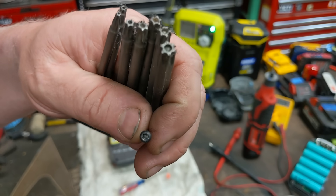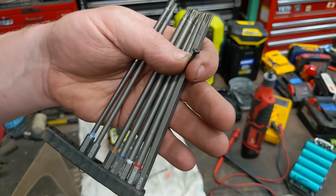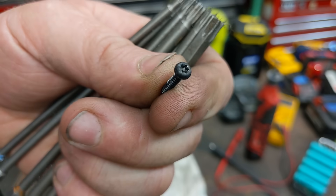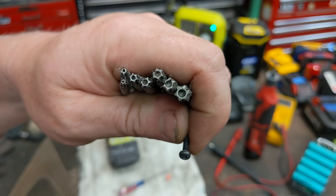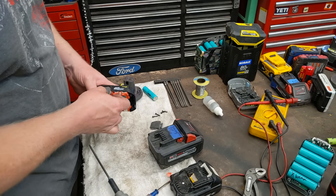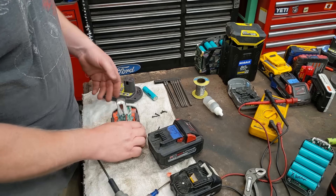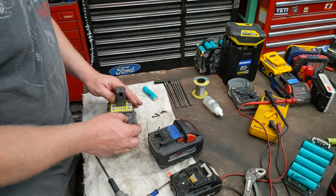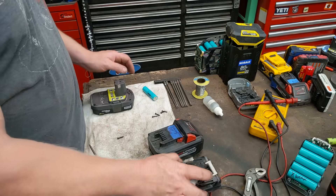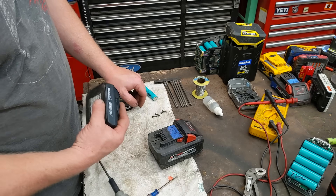The only specialty tool you'll need are security Torx bits — the longer ones are handy. The screws on almost all battery packs have a small security pin in the middle, so you need security Torx bits with the hole in the center. They're cheap — I'll put a link below. The installed cell voltage was just a little higher than the others, but the charger should balance it out fine during operation.